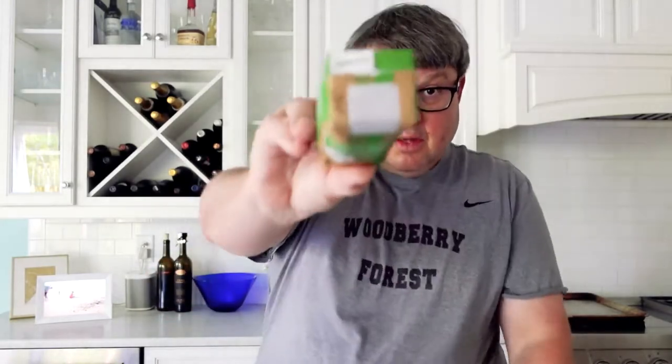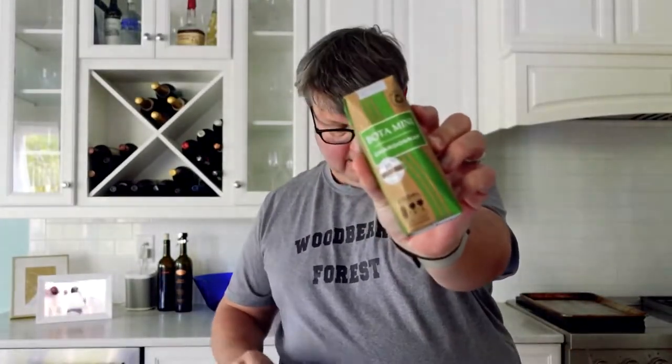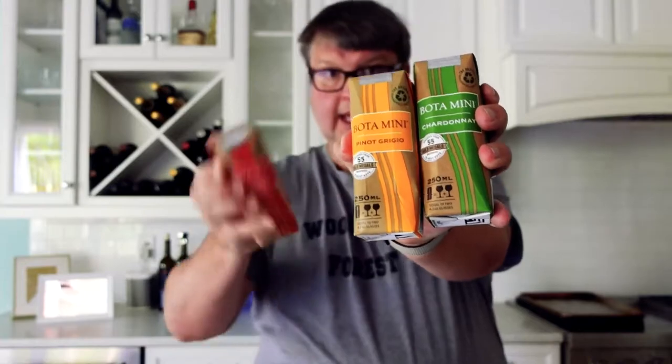You can just throw them — they're cardboard. See, that cool top comes off. So let's try them. I've got here a Chardonnay, a Pinot Grigio, and a Cabernet Sauvignon. They're all California Appellation. They're not too serious, so they don't get into any details as far as how they're made, but they're really very enjoyable.